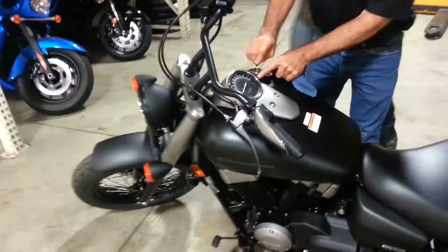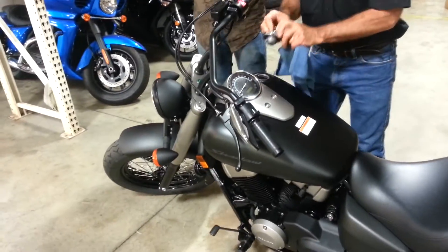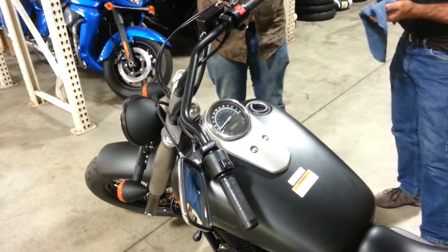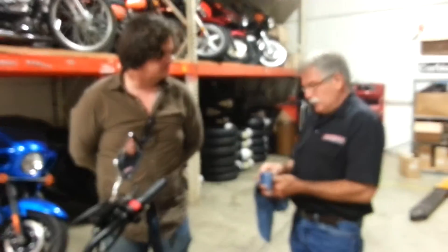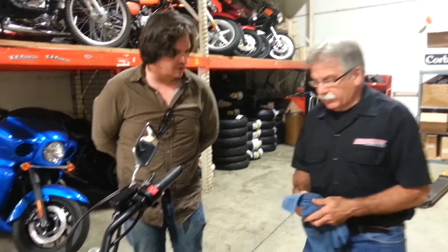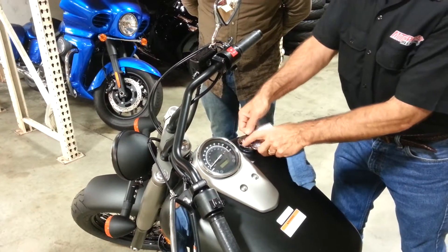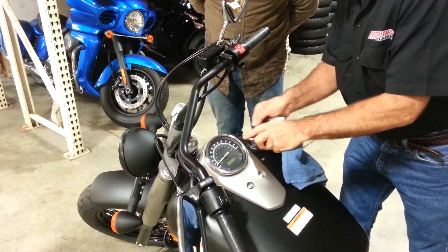Usually they won't allow you to take the key out and leave it open. So you don't drive off without a gas cap — you need your key for that too. It's the same key for the gas cap and the engine ignition.